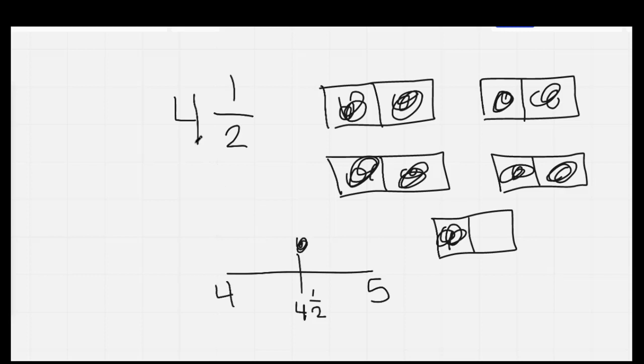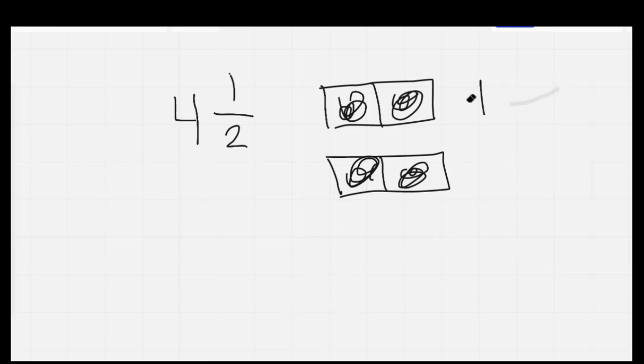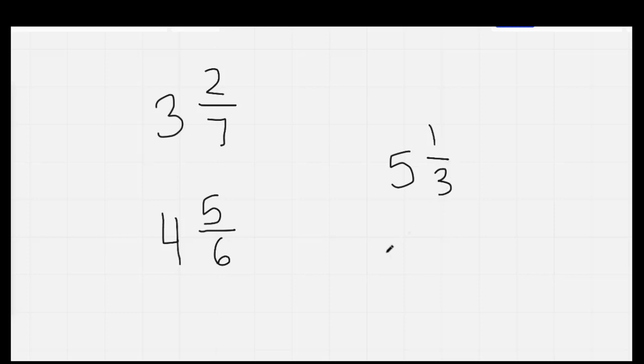Just a reminder: to turn this into an improper fraction, we would do four times two — eight — then add the one — nine. So as an improper fraction it would be nine over two. Let's practice changing mixed numbers into improper fractions. Go ahead and copy these down — we're just going to do three of them. I'm going to give you thirty seconds to change the mixed numbers into improper fractions. Remember: multiply the whole number times the denominator, then add the numerator. On your mark, get set, go.